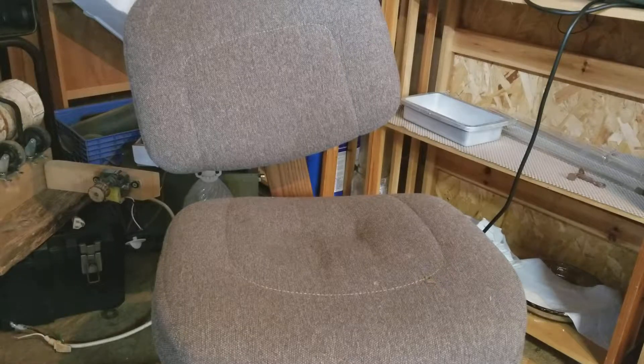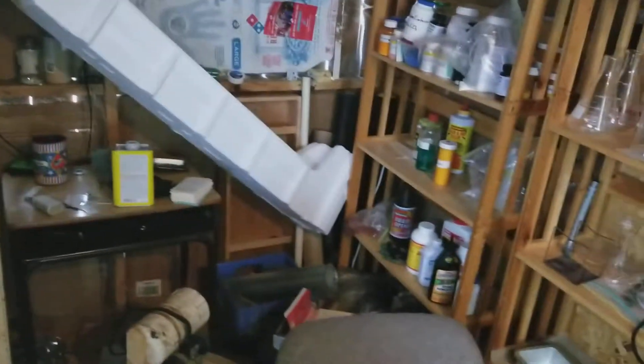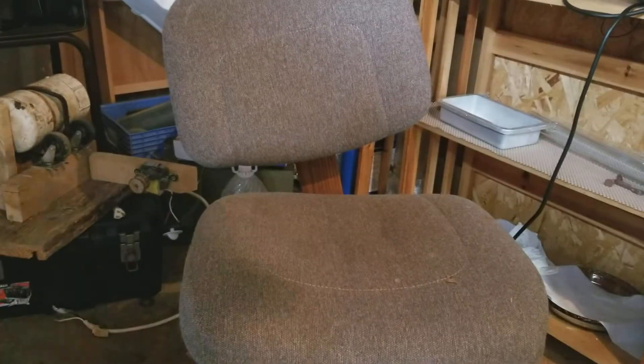Alright, sorry about that. Hello everybody and welcome to GMG Labs. We are actually in the lab today. It's a bit messy right now, but as you can probably hear from the pleasant chirping in the background, I have my Geiger counter with us, and I have the scintillator as well, off screen.